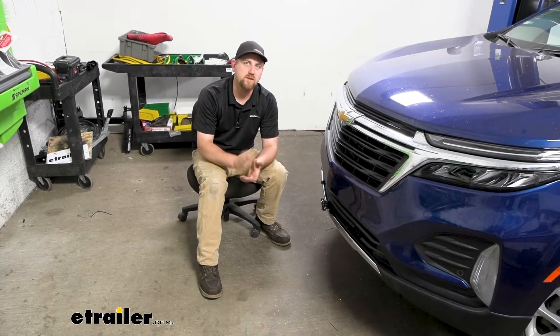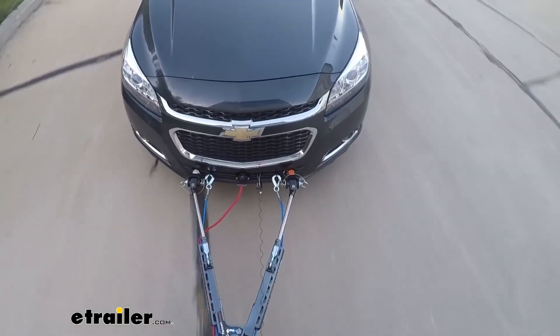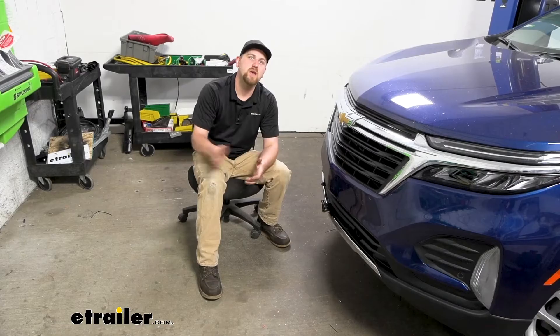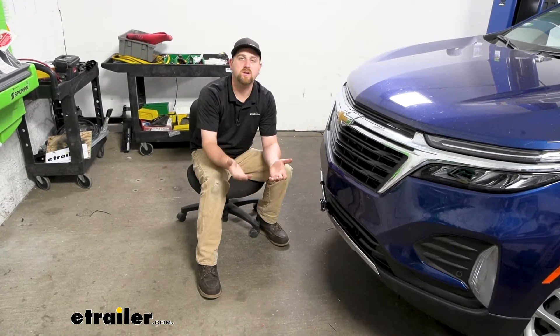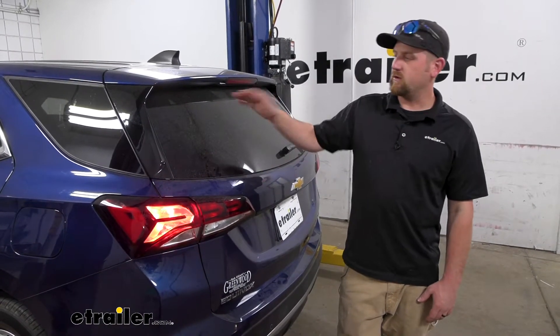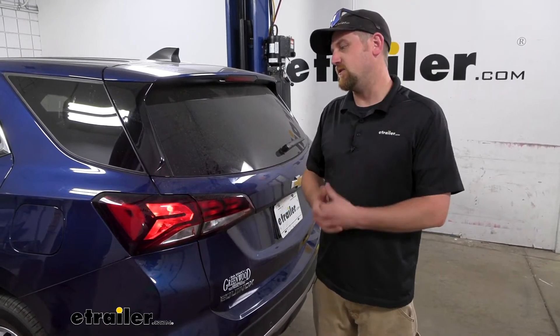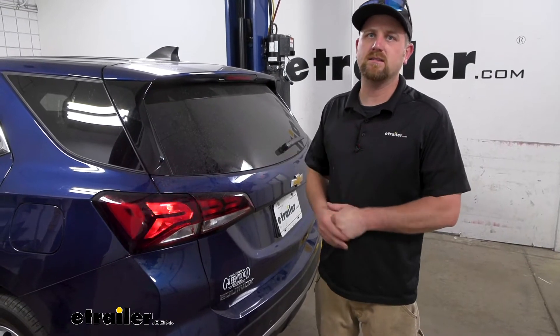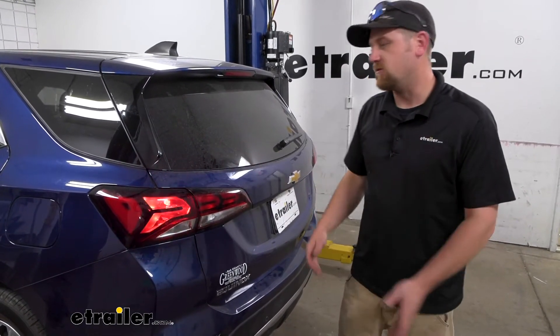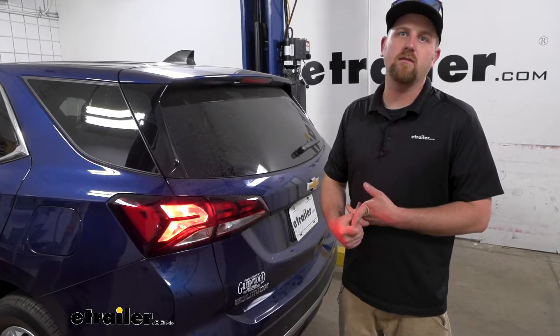Last but not least, the fifth main component will be a supplemental braking system. What this is going to do is apply the brakes in your Equinox whenever you hit the brakes in your coach, helping bring you to a more complete and predictable stop. With that out of the way, let's talk about how this works. Whenever you're hooked up to your RV and you turn on your lights, that signal will be sent back here. I'm just hooked up to a test box simulating an RV. If you're in your RV and turn your left blinker on, it'll come on; your right blinker will come on; and you also get your tail lights as well as your brake lights. So you have all your bases covered.